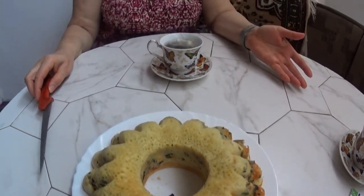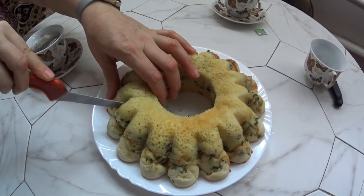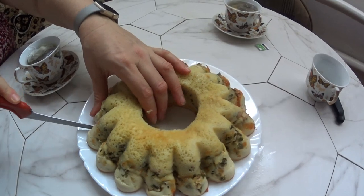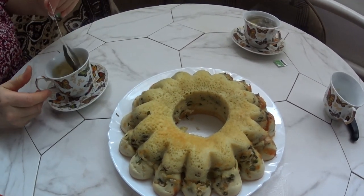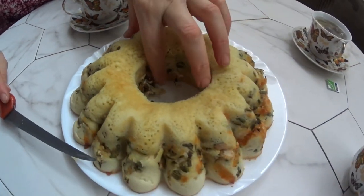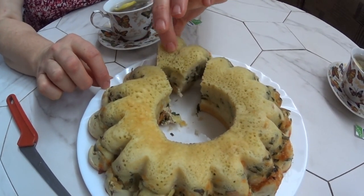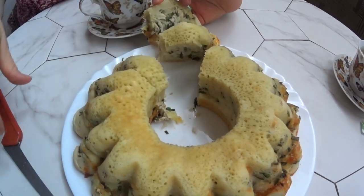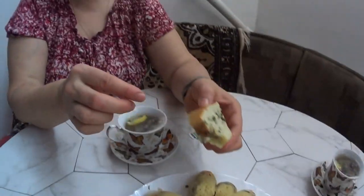Well, girls, what a great hostess I am! I baked a pie for my husband, and now we're going to eat it. I poured green tea with lemon. The pie is so hot — straight from the oven. We can't even wait for it to cool down, we're so hungry. My husband said I look great, so I'm filming a video.